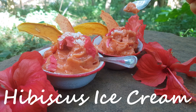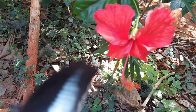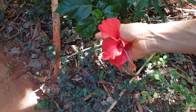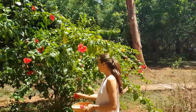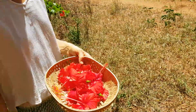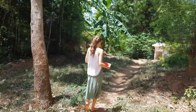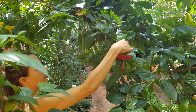Hibiscus ice cream. What's good for the butterfly is good for me — my neighbor's hibiscus tree. Let's quickly pick some flowers, and one more on the way back home.